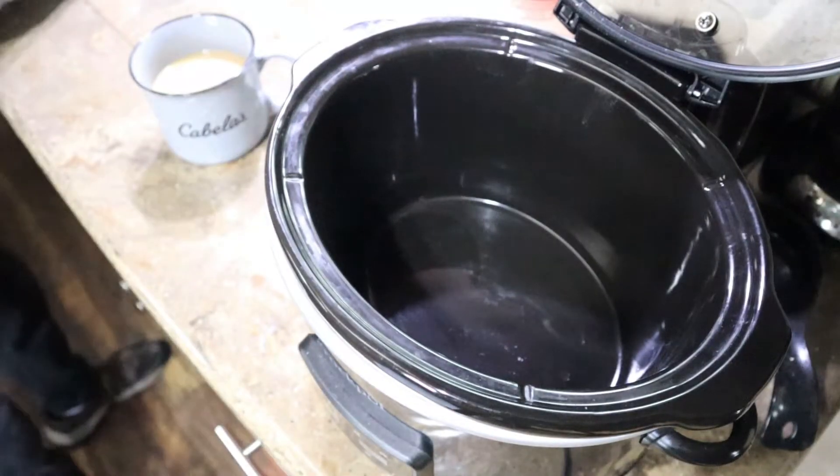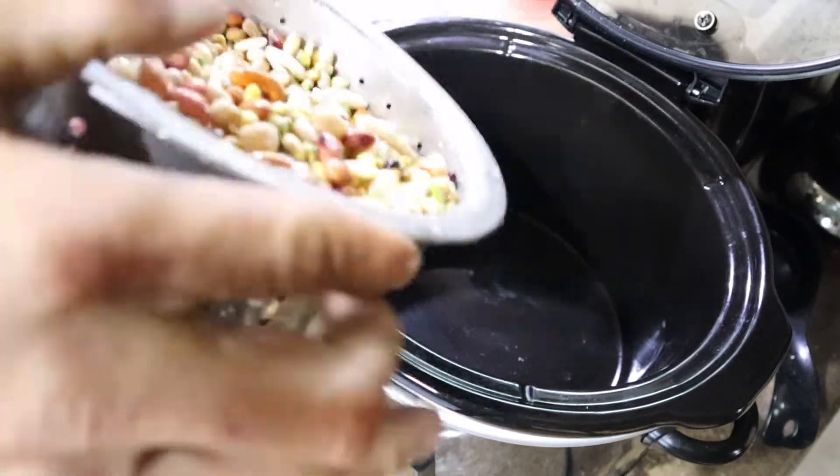My original plan was to make this ham bean soup outside in a Dutch oven with a slow simmer, but the weather obviously has won this round, so we are going to be resorting to our good old slow cooker crock pot. Let's get those beans inside the slow cooker.